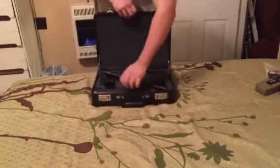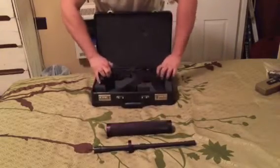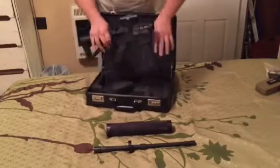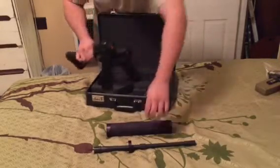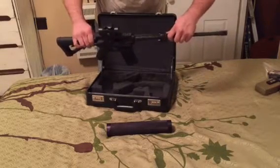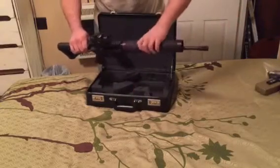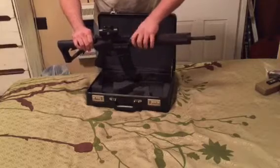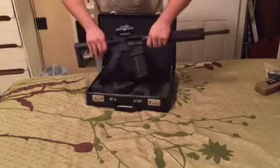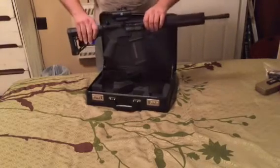Open the briefcase, you've got your barrel, your free-floating handguard, and your lower and upper receiver already assembled with a magazine in the gun. Lock the bolt back, insert the barrel, slide on the handguard — I'll just call that a magazine tube, though it's incorrect — the forend, tighten it down, and we're ready to go.